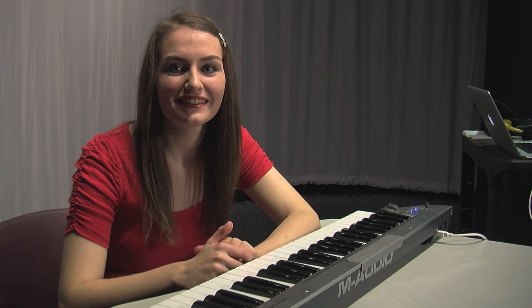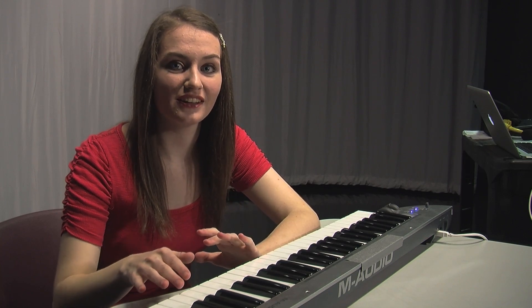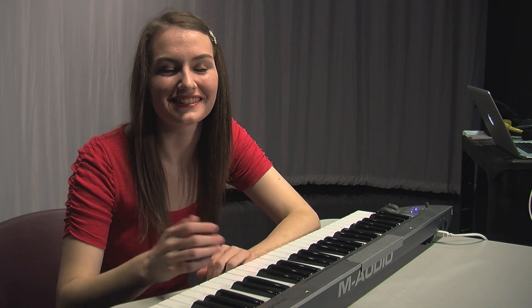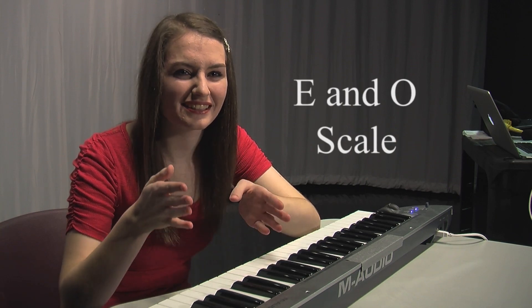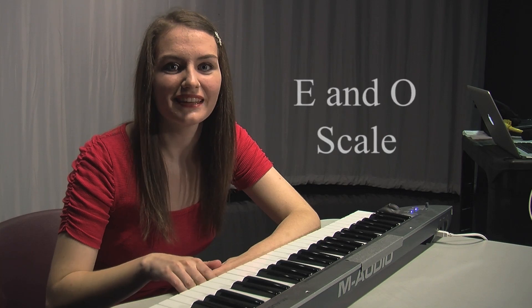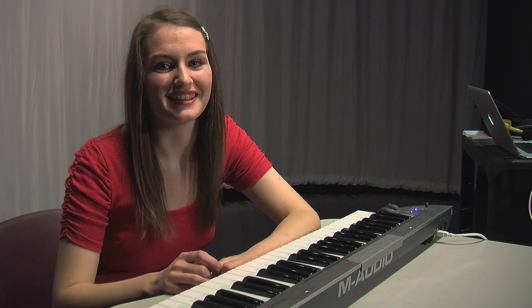All right guys, last one. You're doing great. In this one, we're going to go up and down the musical scale on the letters E and O. It's going to alternate, and it's going to sound weird, but it's really easy. It's going to go like this. Now try it with me.